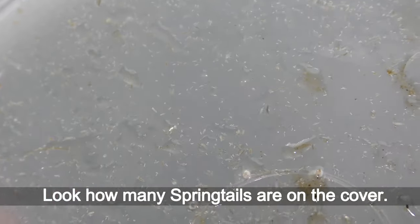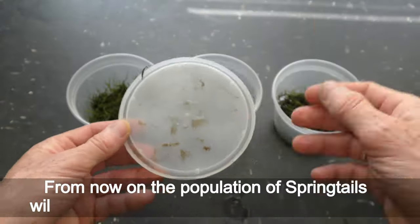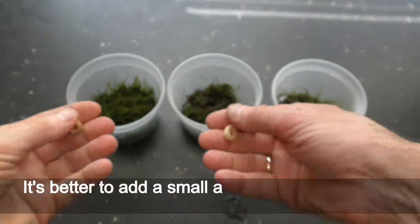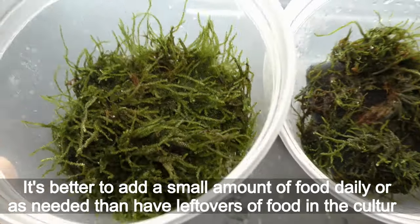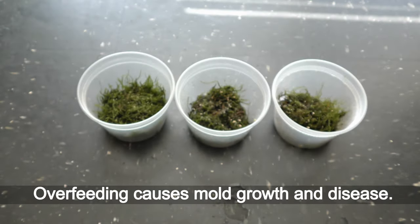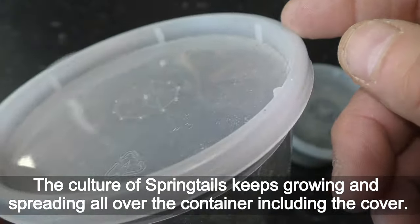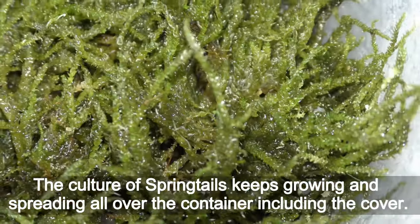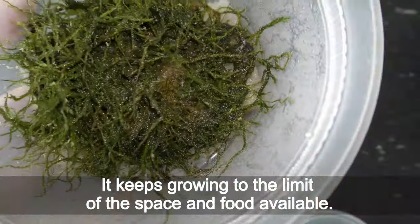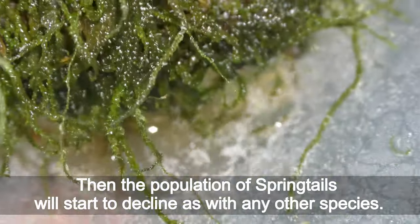Look how many springtails are on the cover. From now on the population will keep increasing and may need more food. It is better to add a small amount of food daily as needed than to have leftovers in the culture — overfeeding causes mold growth and disease. The culture keeps growing and spreading all over the container including the cover, up to the limit of space and food available. Then the population will start to decline, as with any other species.